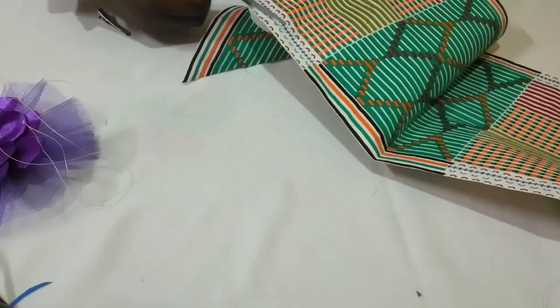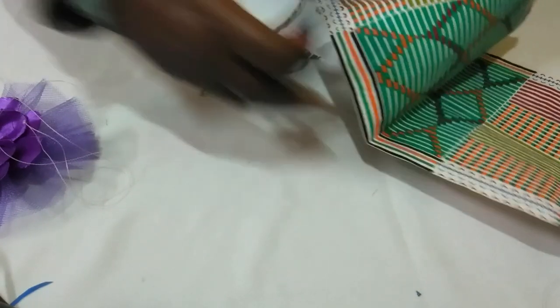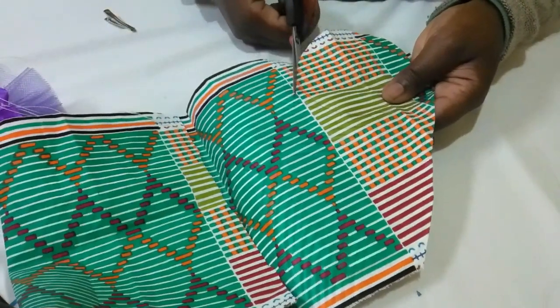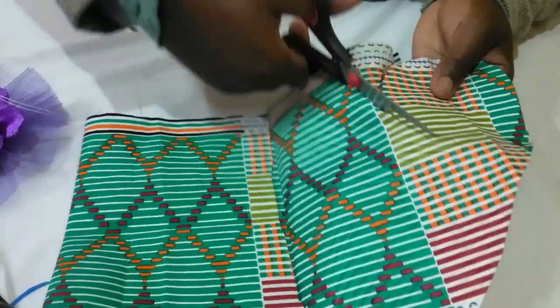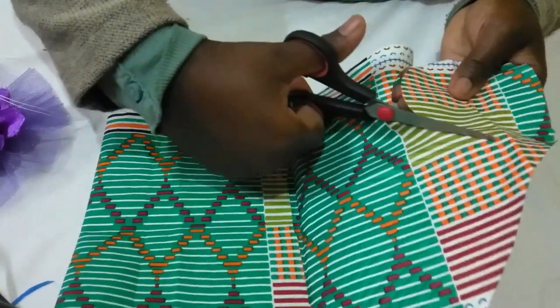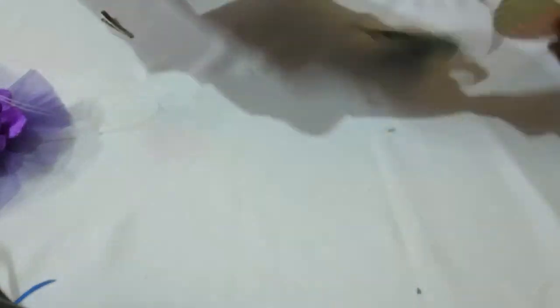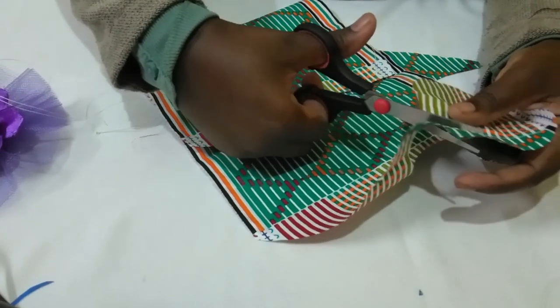A fascinator will be made up of — it's an Ankara fascinator. So just keep watching so you get to learn it together. It's pretty simple and the steps are easy to follow.